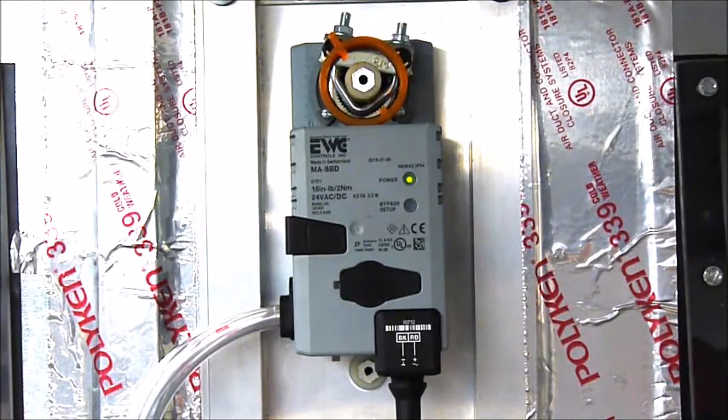Download the SBD submittal sheet from the EWC Controls website and specify the UltraZone Smart Self-Balancing Bypass Damper on your next zoning job.